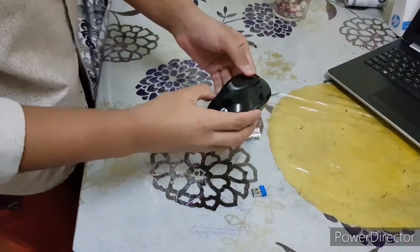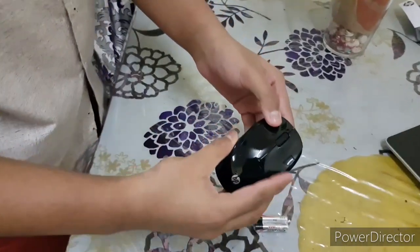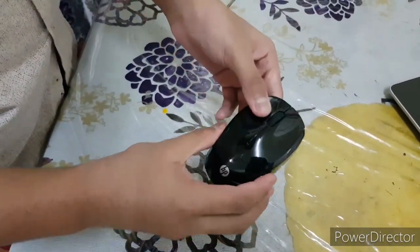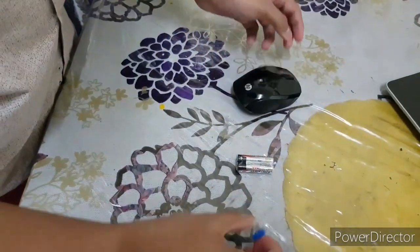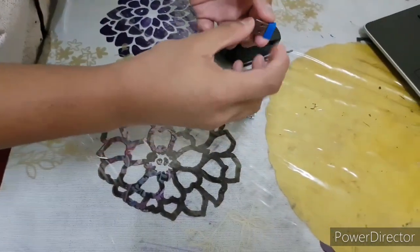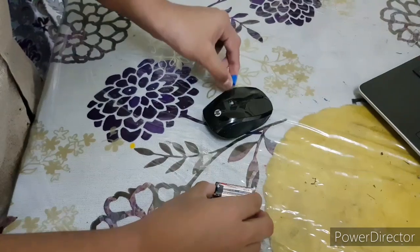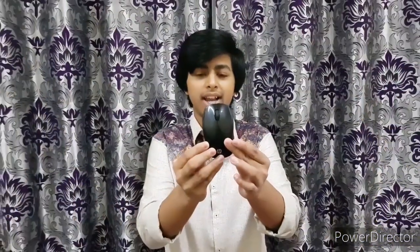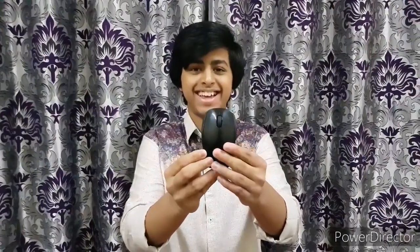Now let's move towards the main thing, which is the mouse itself. This mouse is currently in black color. The next thing you get is a USB dongle and two AAA batteries.